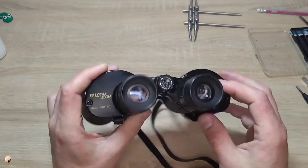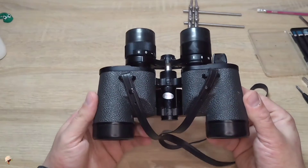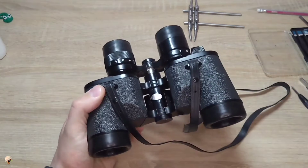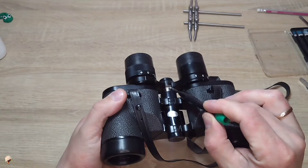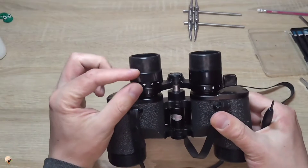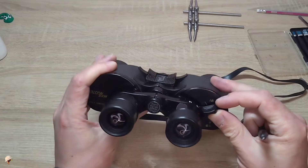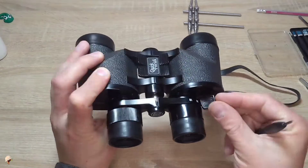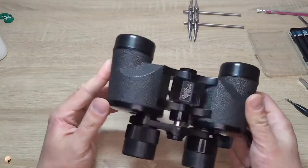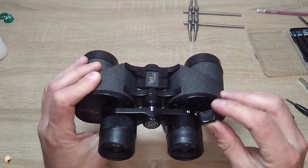The only difference is in the eyepieces, which have an additional lens that moves. Repairing these binoculars is much more difficult as there are many more details. There are gears that can tilt — they need to be disassembled and cleaned. The mechanism in the left or right eyepiece may also tilt when you adjust the magnification. Repairing such binoculars is more difficult, and if you are a beginner I do not recommend attempting to repair them.